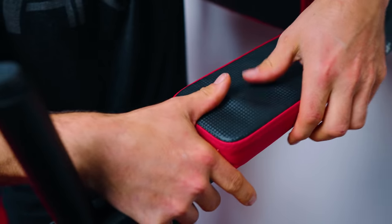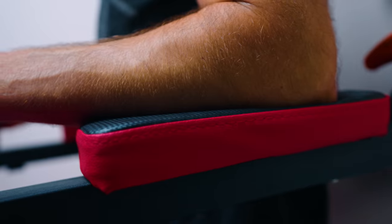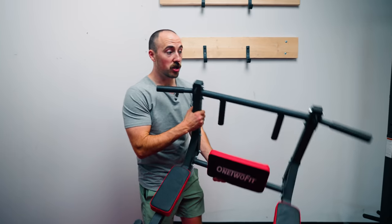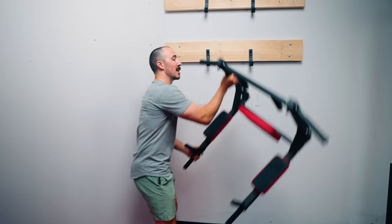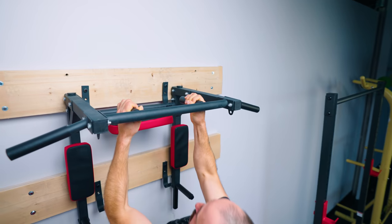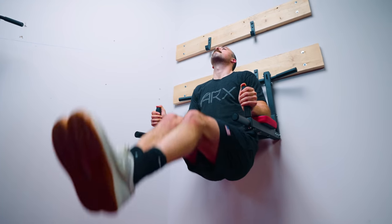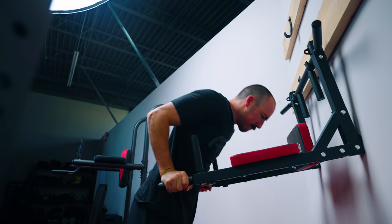The vinyl is just okay, as is the padding, but for the price it all fits for the features and the cost. The features all work — I love the ability to go from pull-ups in neutral grip, wide grip, and close grip, then easily come down and do leg raises or dips.